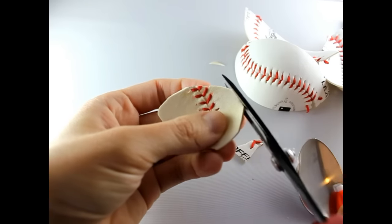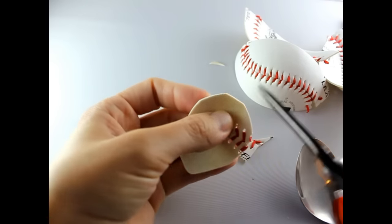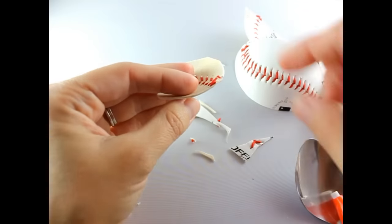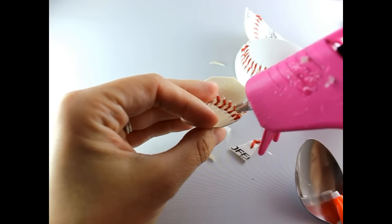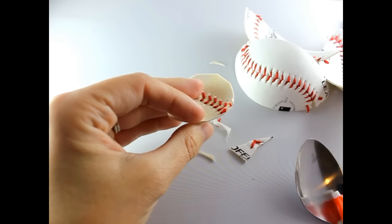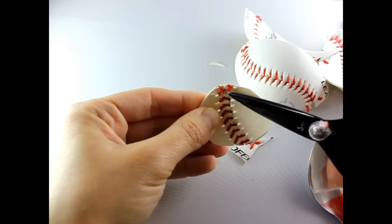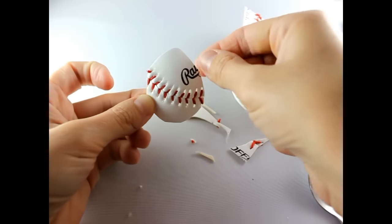You can round off the bottom part a little bit more if you'd like. Now, for the little threads hanging out, get some hot glue and put it right on the edge, then use scissors to make sure those threads stay down and secured while you're making your bow.